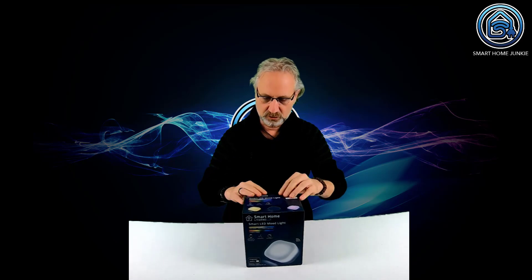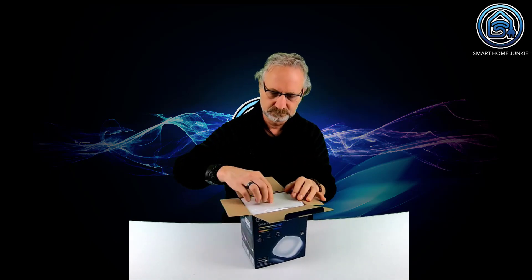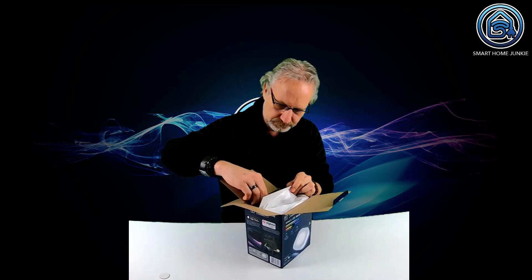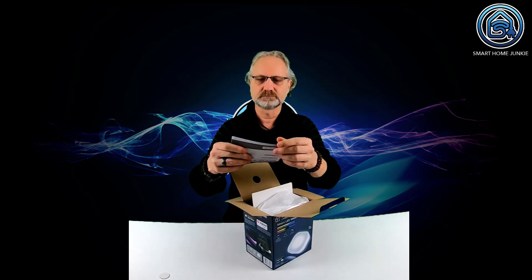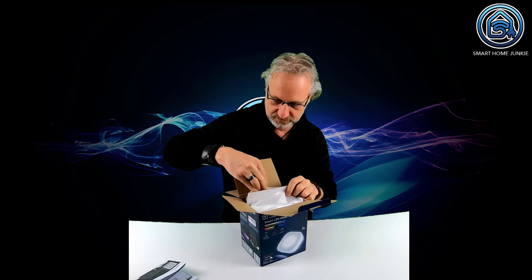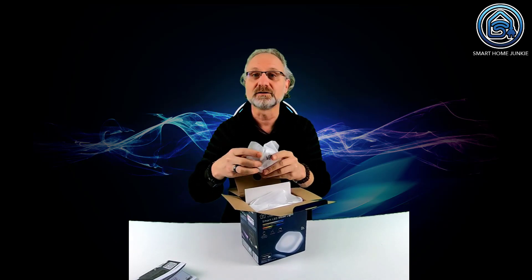Let's open the box. Manual - who needs a manual? We are guys, we're not reading manuals, we're just trying things out.